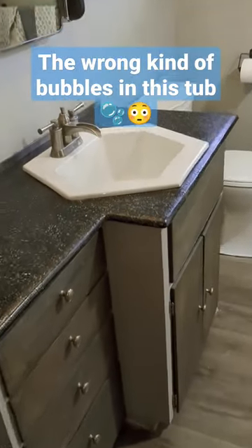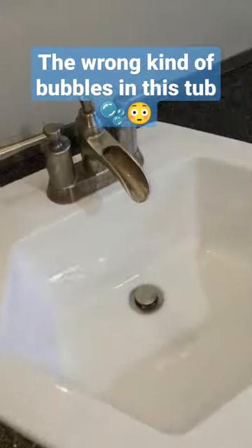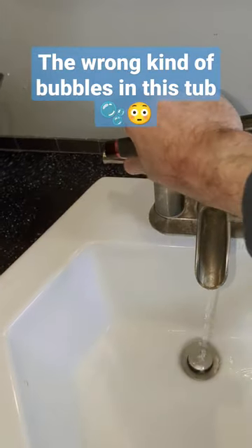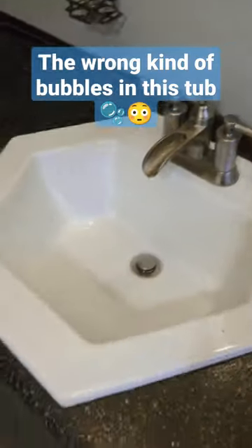When I'm inspecting bathrooms, I like to run the water at the sink areas and make sure that the cold is on the right and the hot is on the left, making sure that there's no hot-cold reverse.